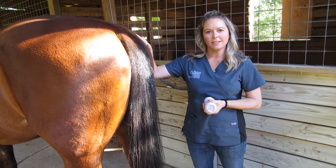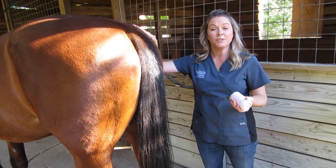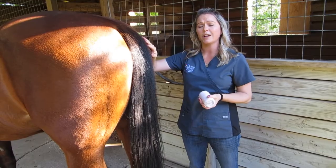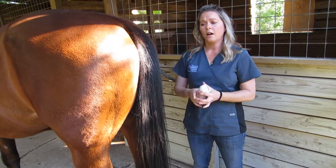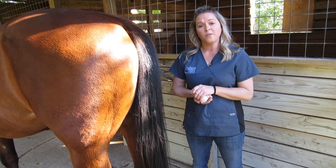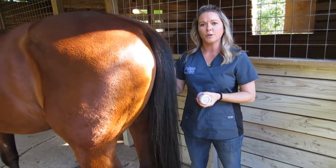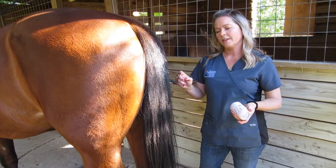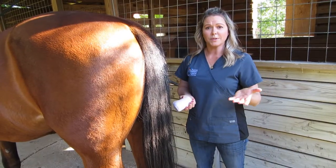We're going to put a tail wrap on Zen here. Common reasons you would need to wrap a tail in the veterinary setting is for a rectal palpation on a horse. Breeding farms always will wrap a tail when they're doing any kind of insemination, or if a mare is going to give birth. So there's lots of reasons why you would need to wrap the tail.